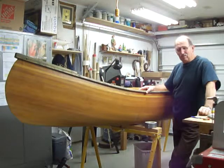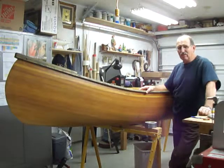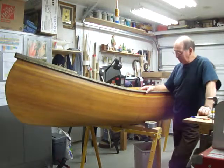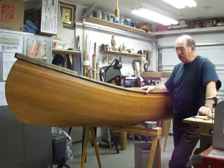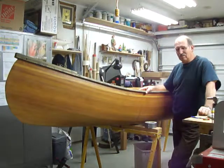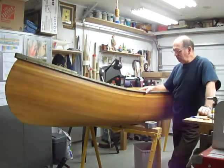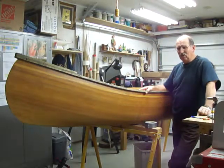I wasn't going to make the movie, but I thought maybe there's someone else out there like me who has a little bit of money invested in their canoe. I have well over $800 in this canoe by the time I bought my cedar and fiberglass and seats and all the wood for the strongback and everything else. It just seems a shame not to use it.